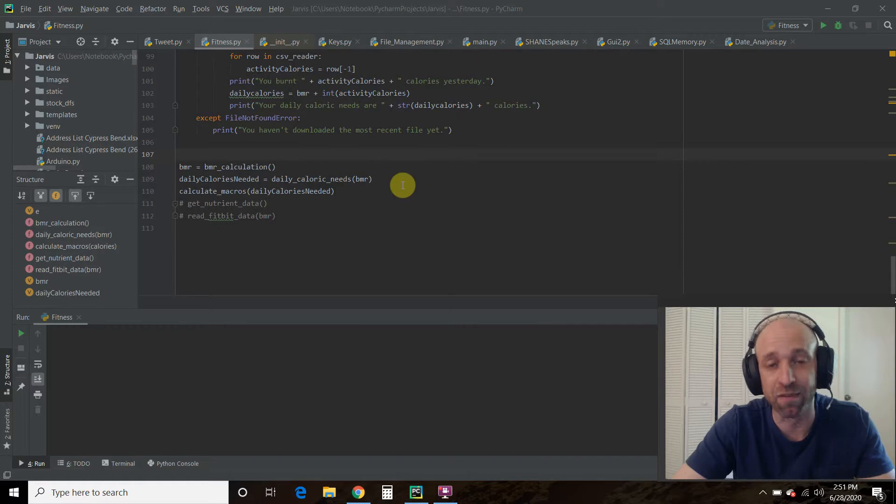This is the second video in my Python for Fitness playlist. In the last video we calculated our basal metabolic rate, figured out our activity level, and calculated our macros. This is a great start, especially if this is the first time you've started your fitness journey, but it's just an estimation — so if you want to lose weight, gain muscle, or get shredded faster, you need to be as accurate as possible, and that means getting more accurate data.